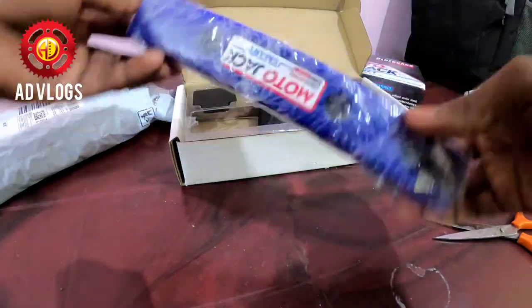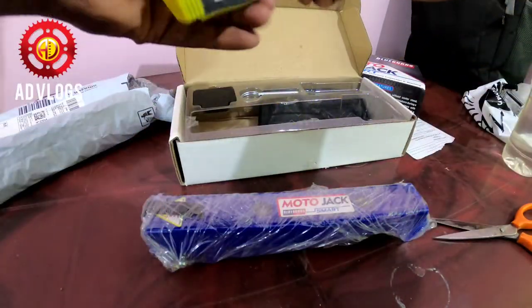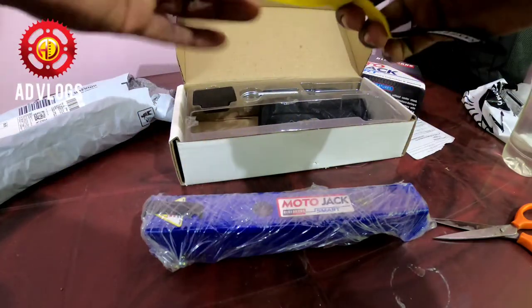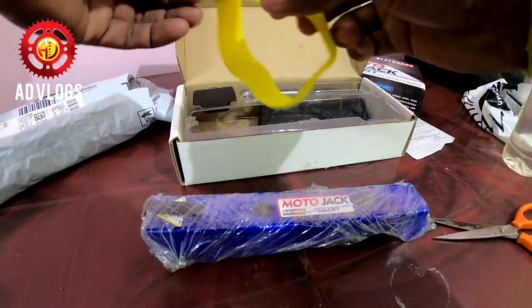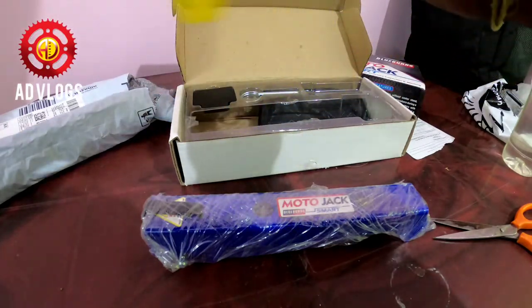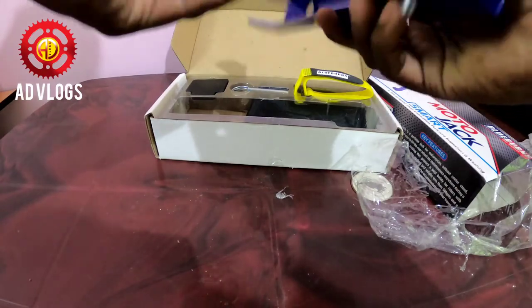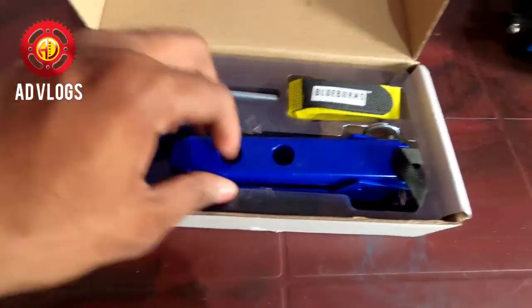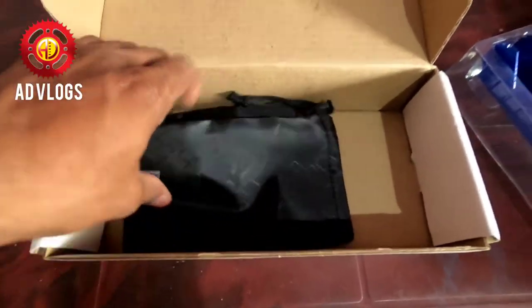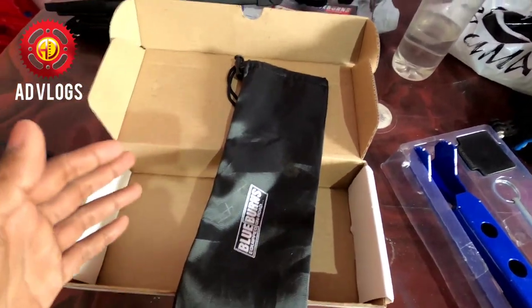Here is the jack. And once the jack is there, there's also one cord strap. When you want to clean or uplift your bike, tighten this product in your disc brake. You can adjust the height with the help of this. You will also get a pouch.